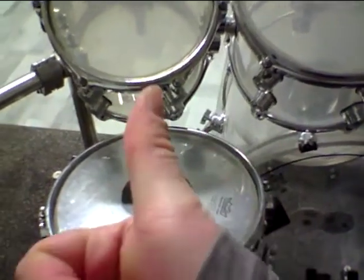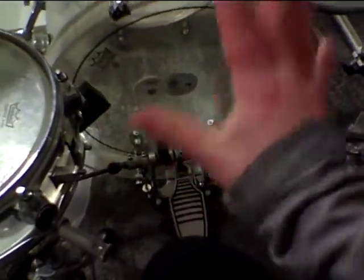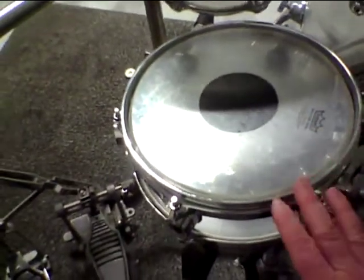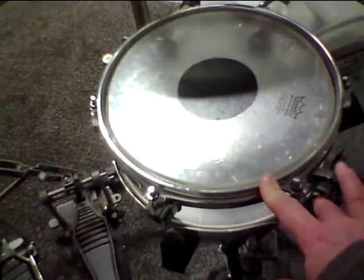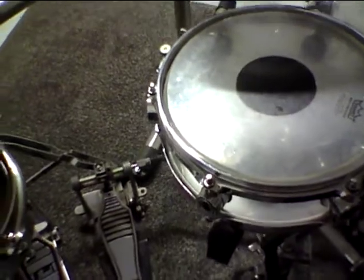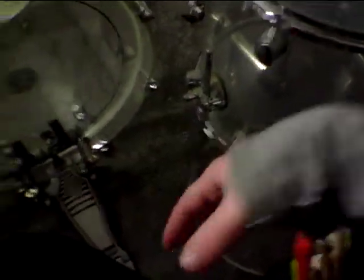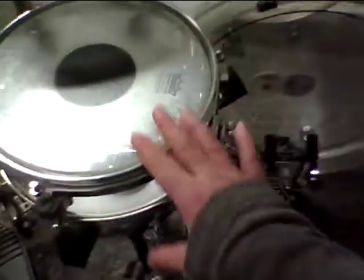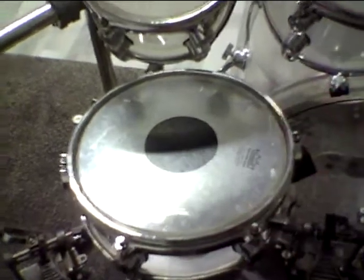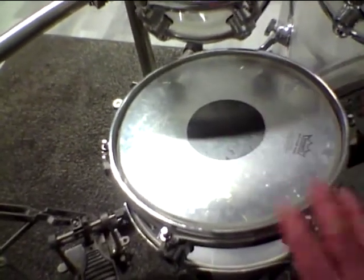Thing number one is I will bring back my main snare drum, and number two is I will change my bass drum pedal — I will buy a new bass drum pedal. The reason for bringing back my main snare drum is I want to buy a new resonant head. As you can see right here, the resonant head of my main snare drum got broken. In the meanwhile I was using a different snare drum, but I will buy a new resonant head so my main snare drum will be back on the drum set.